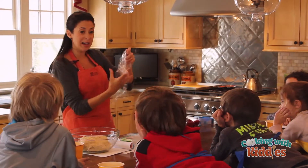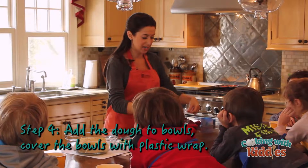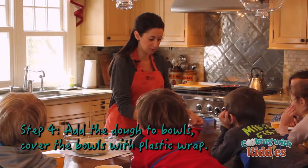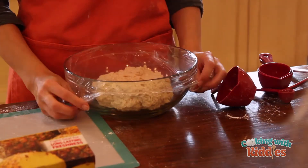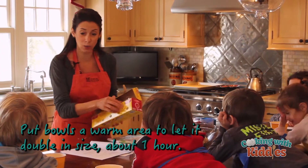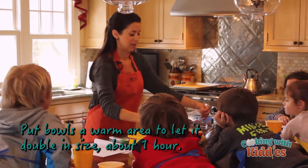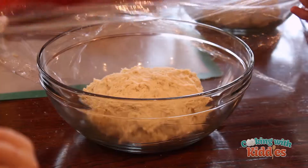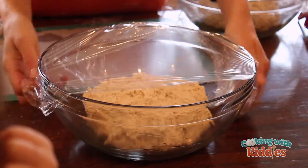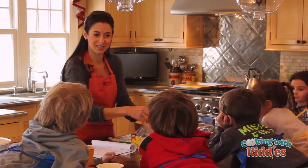So we're gonna cover this with plastic wrap and guess what this is gonna do? Is it going to get bigger or smaller do you think? Bigger! It's gonna double in size. Isn't that cool? I wanna see it. And then once it gets bigger, we're gonna have a gigantic pizza or a lot of little pizzas. Good job!